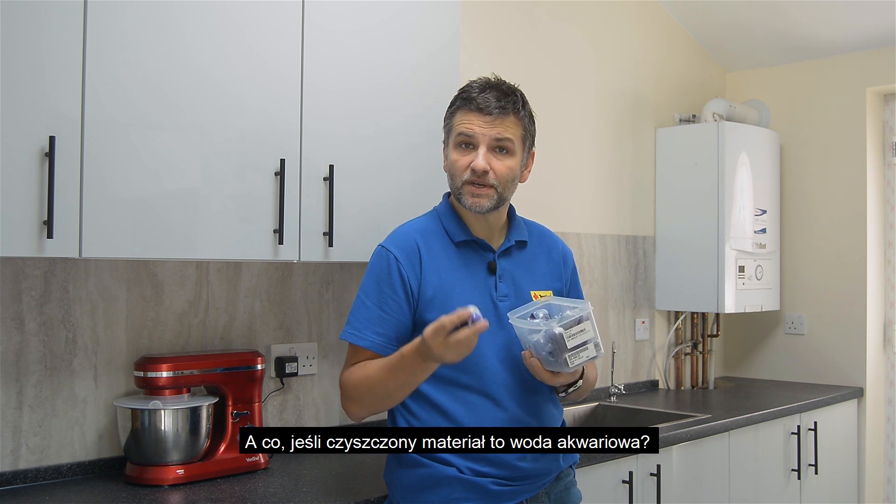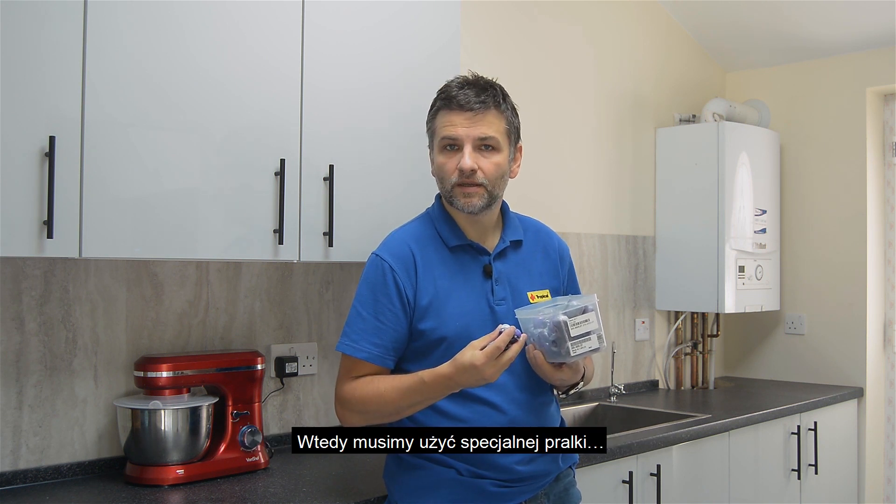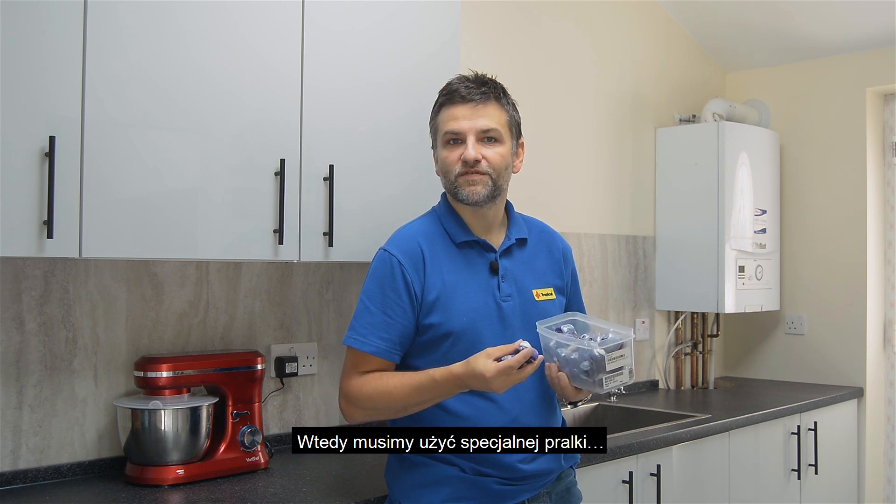But what if the material that is being cleaned is aquarium water? Well, then we need to use a different washing machine.